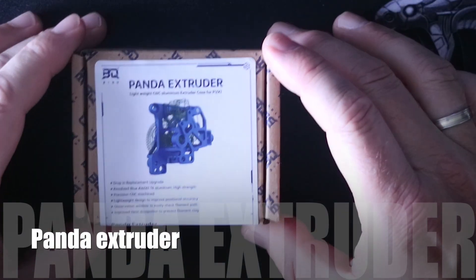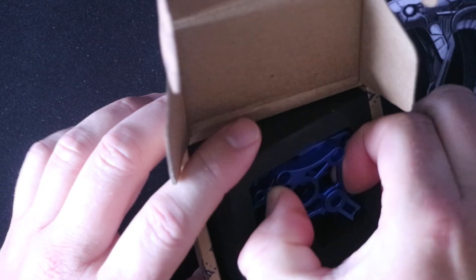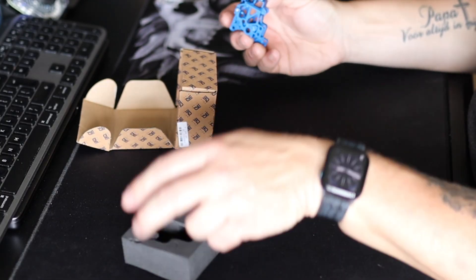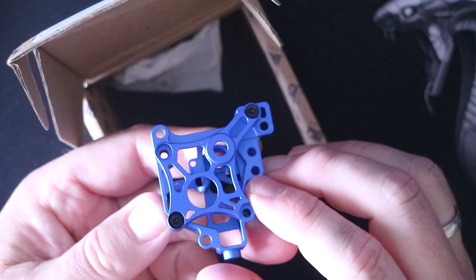Moving on to the Panda Extruder — an ultra lightweight extruder housing made from aluminium with a really nice blue anodized finish. Besides the beautiful appearance, it's lighter than the stock one, and it comes with two bearings and an iron wrench.